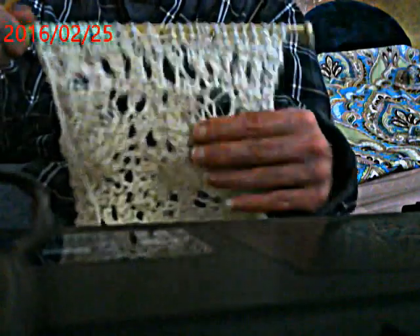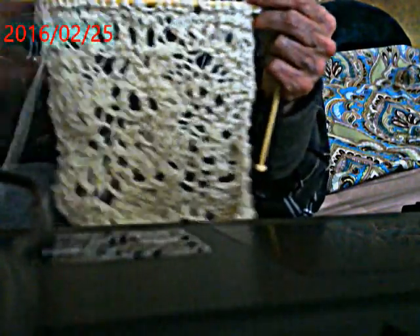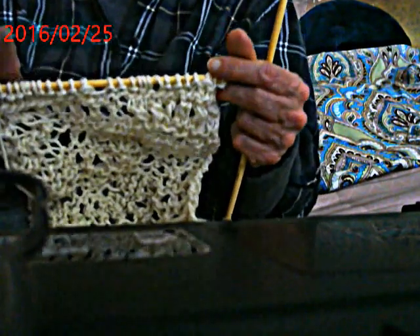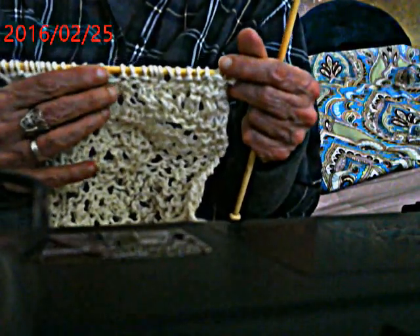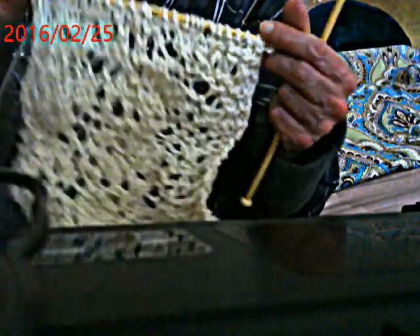Give it a little gentle tug. You can see this grows really quickly - the first nine rows brought me up to about here, the next nine brought me up to about here. Row five and row eight are the same. Rows six, seven, and nine are the same as each other.